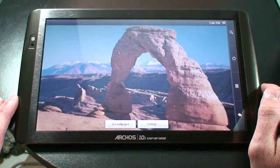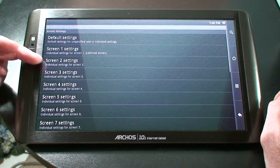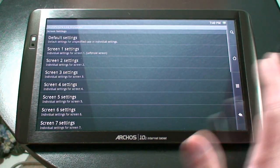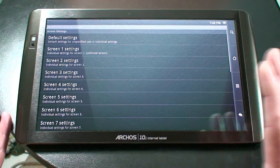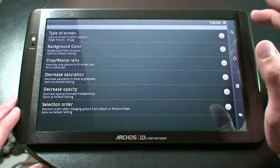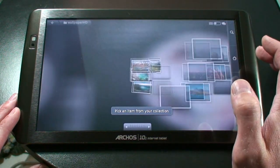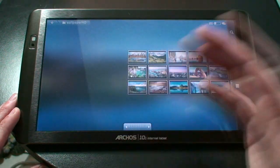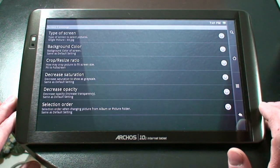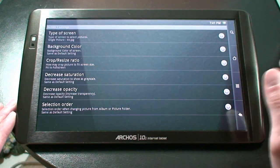If we select that and go to Settings, you'll see Default Settings, Screen 1 Settings, Screen 2, Screen 3, Screen 4, Screen 5, and so forth. Each one of those screens are a screen in the Android Home Settings. So if you go to each screen — we'll go to number one first — on the Type of Screen, we will select Single Picture, and then it will allow us to choose whatever picture we want. Once we choose it, it will be stored as that screen's picture. You can change the background, you can resize it, you can decrease the saturation, or do different things, but I just left all of them by themselves.